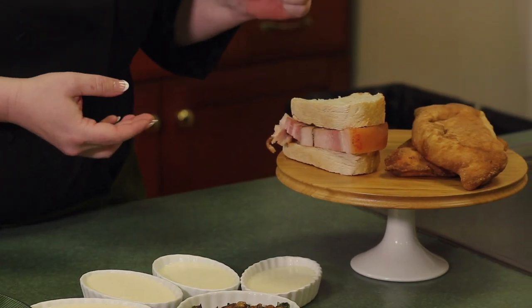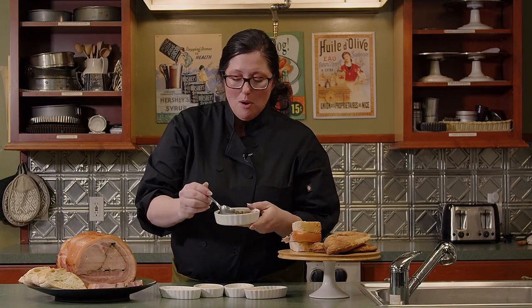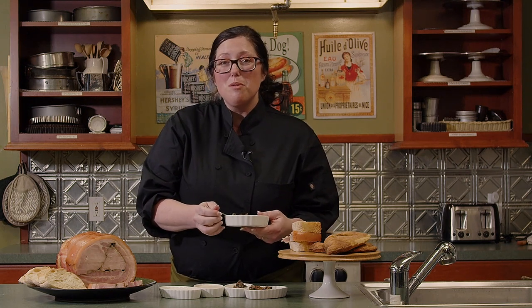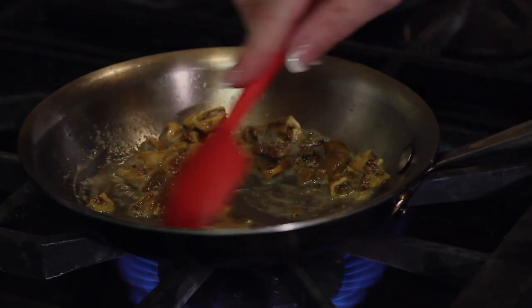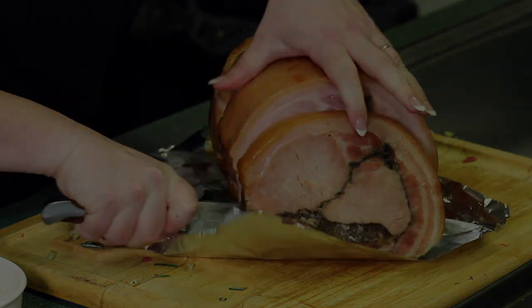Thank you for joining me today. Look at what we made — our beautiful panzerotti, still puffed up; our porchetta; and our delicious dessert. We're going to top off our vanilla panna cotta with a little bit of our fig and basil gremolata right on top of it. If you'd like to see more of me, please visit my website at heatculinary.com or please tune in for the show. Our next episode will be about Scandinavian street food and you're going to love it — a little bit of aebleskiver can go a long way. See you soon. Thank you.